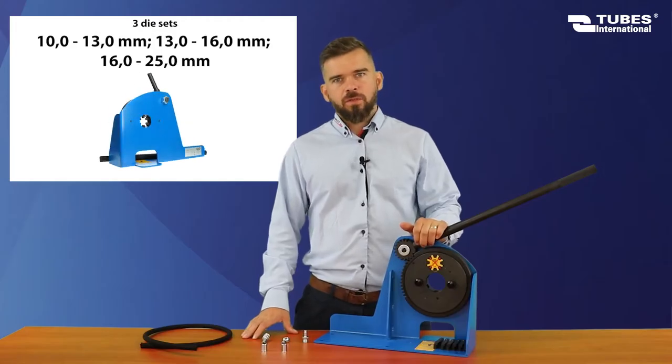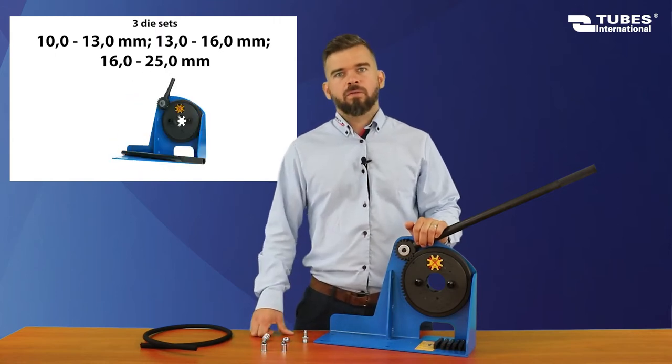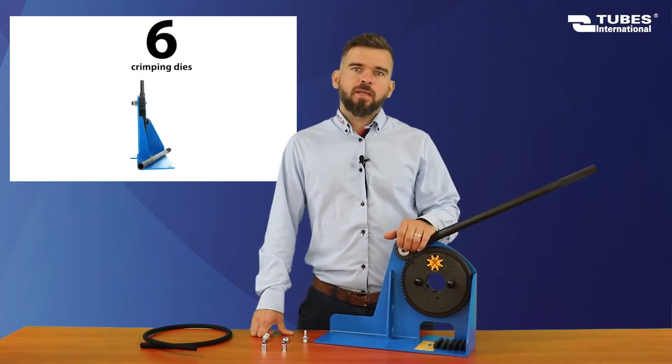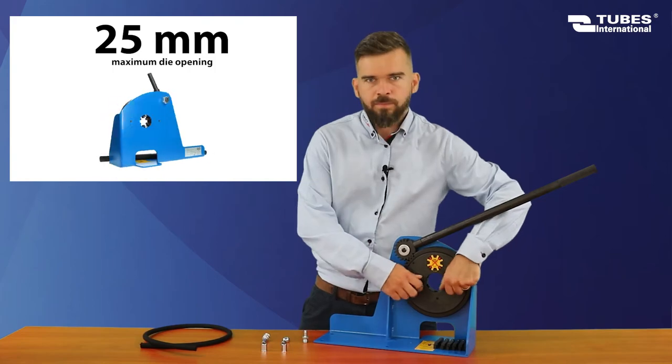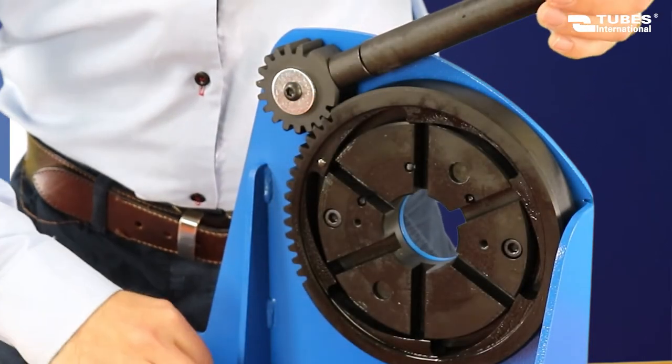Every crimping machine comes with three die sets. I have already prepared the dies I'm going to crimp with. Changing or putting the dies in is really simple — just unscrew the bolts, take the cover off, and place the dies in with the pin facing upwards.